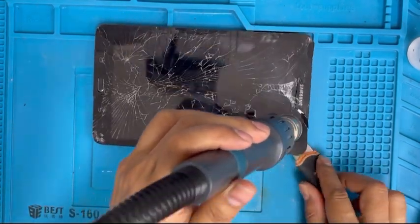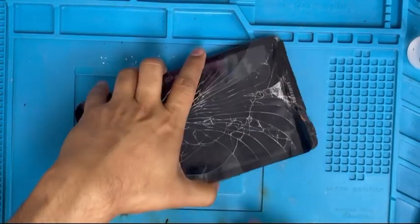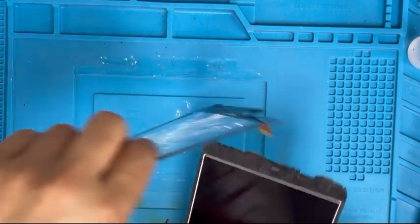We're almost done removing the digitizer. Now we just separate it — that's it. Yes, I removed it. Let me clean up.